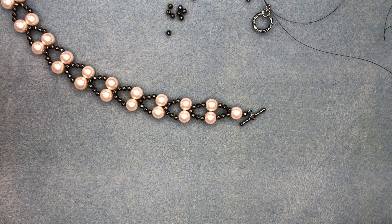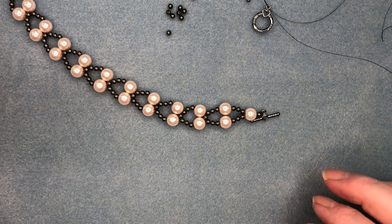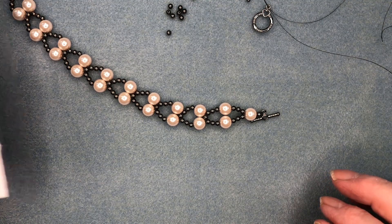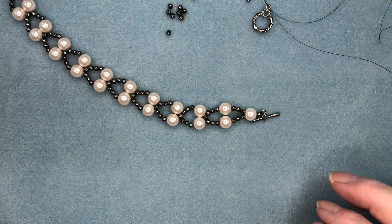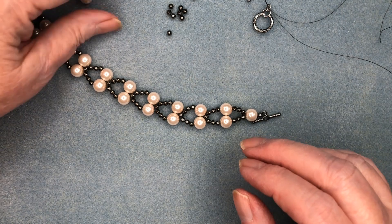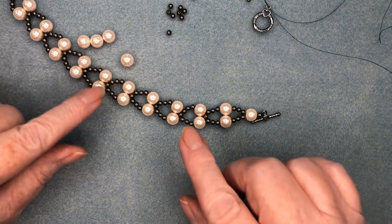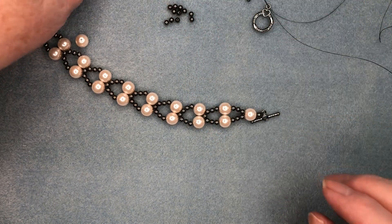Hello everyone, it's Pat at Beads and Plenty More, and today I'm going to show you how to make this bracelet. We called it the Linked Hearts Bracelet, and we also have a kit made up with it. I have, in this particular color, the 8mm glass pearls and a 3mm gunmetal spacer.